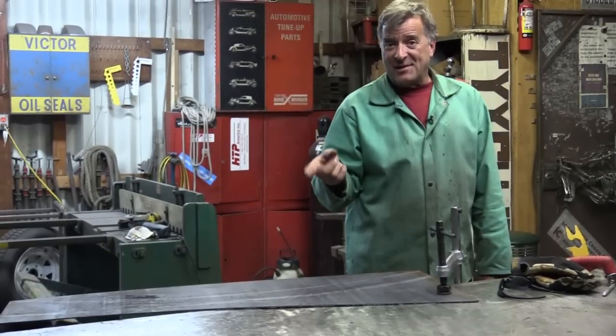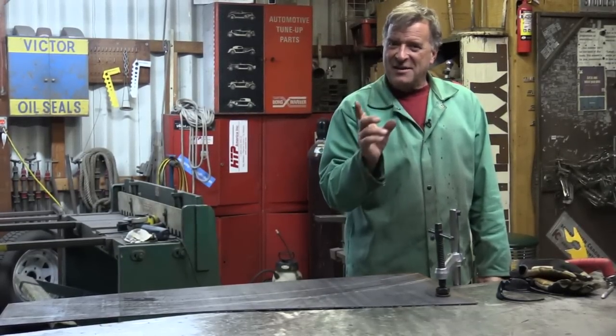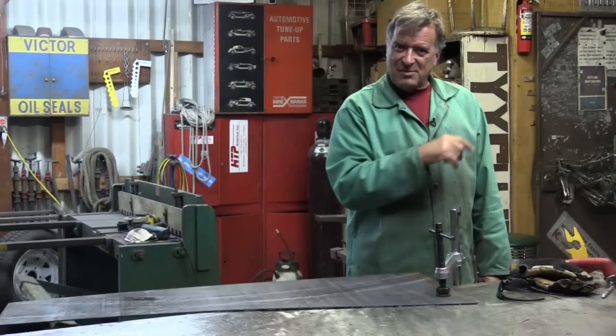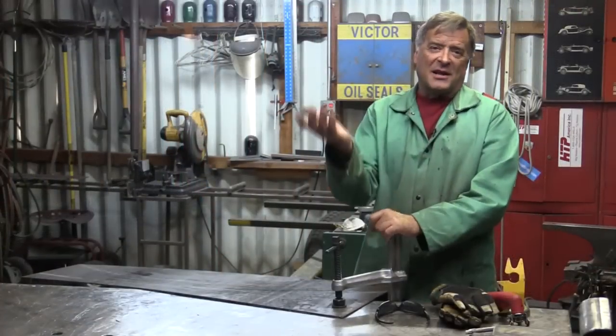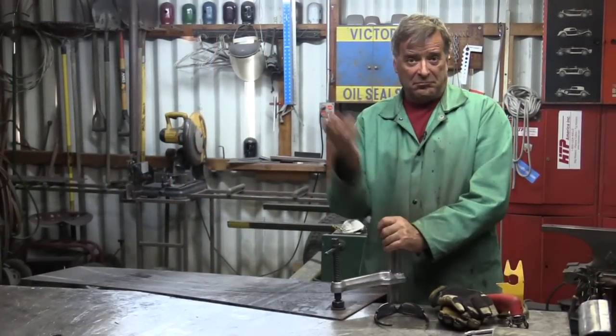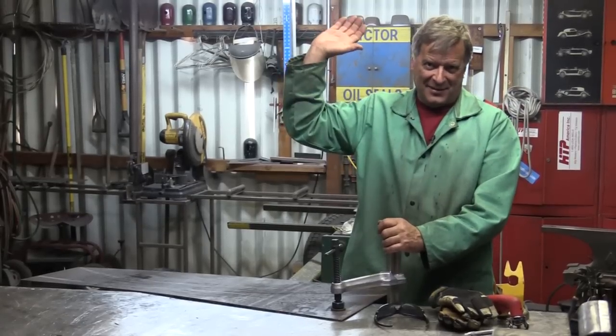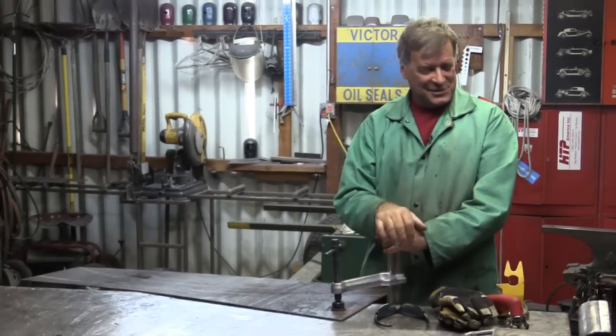I thought, well, this is a really good time to talk about all the different ways anybody can screw up using a plasma cutter — what could possibly go wrong. The first thing: make sure it's plugged in. Done that — flipped it on and stood here for about 30 seconds going, 'Wow, there's no lights.'